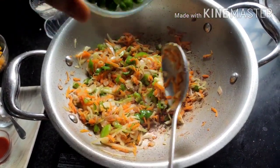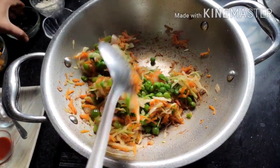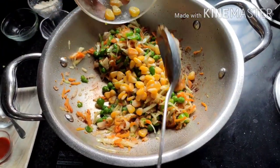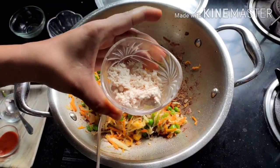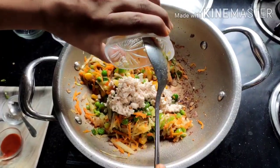If you are using fresh peas, add them in the beginning along with the rest of the vegetables. Here I'm adding one-fourth cup of frozen peas, three to four tablespoons of frozen corn, and three tablespoons of grated paneer or chhena.